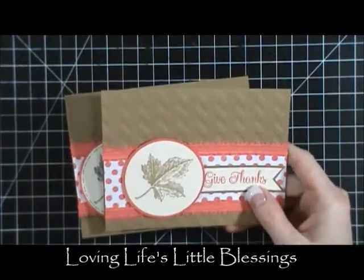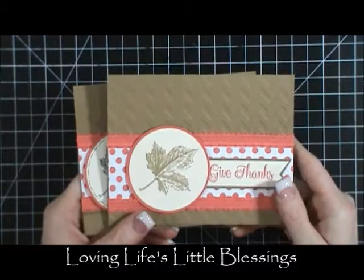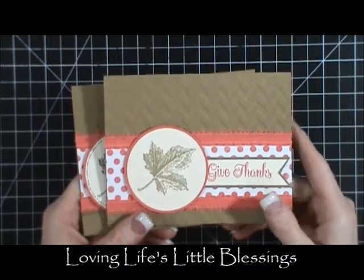Hi everybody, Tina here with Loving Life's Little Blessings and I wanted to share with you guys a couple cards that I made.